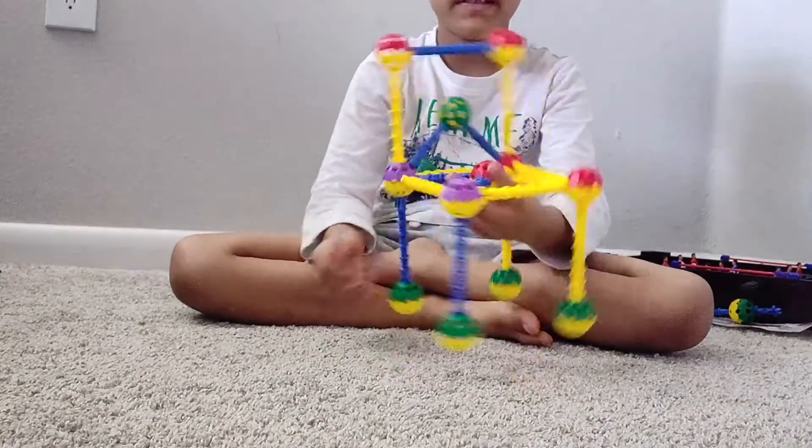Ta-da! This is how I made the chair. First I showed you how to make a chair.